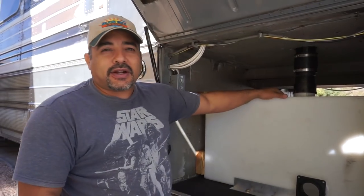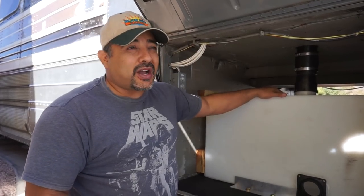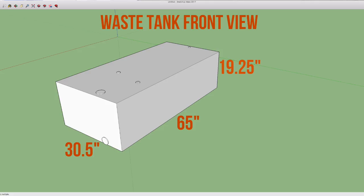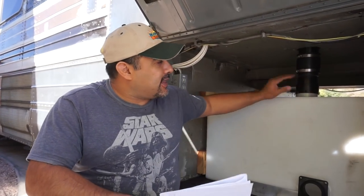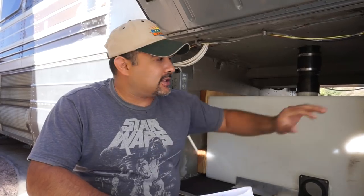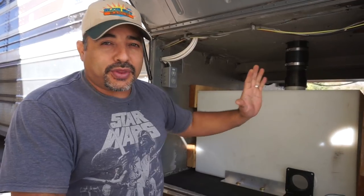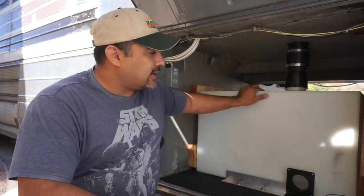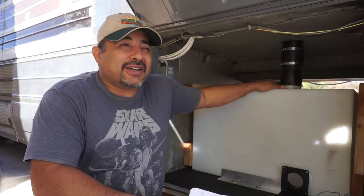This is the tank we decided on — we actually found it on a different website. It's made by a company called Custom Roto, and they're actually marine tanks at 163 gallons. The measurements are 65 inches long, 19 and a quarter inches high, and 30 and a half inches wide. They fit in this space with just enough wiggle room that we can still move them a little but secure them with two-by-sixes, using the bay itself to hold the tanks from going back and forth, and aluminum rails side to side.